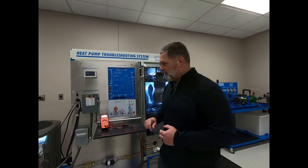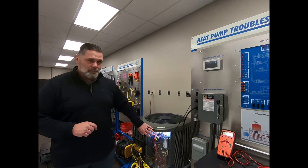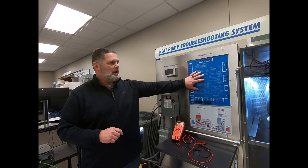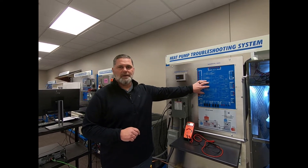This also allows for safety with the students, because you have your electric components and things that could be a hazard. So the student is actually working right up from here to help learn, diagnose, and learn from the trainer.